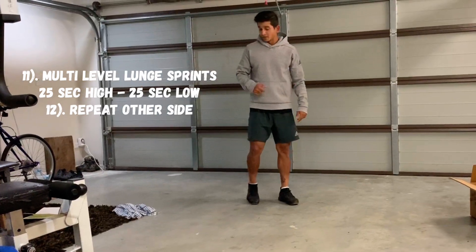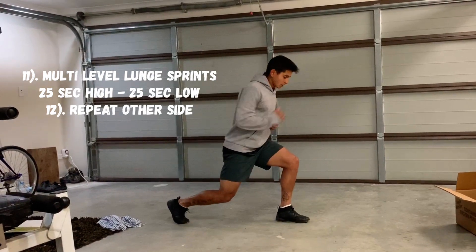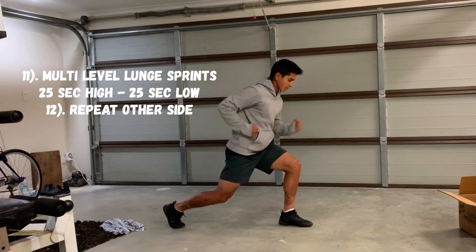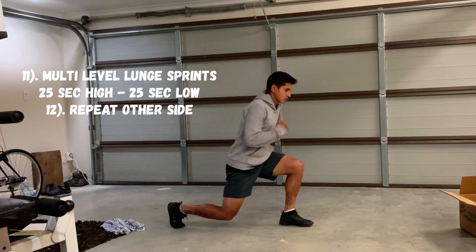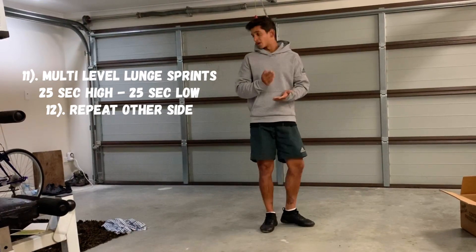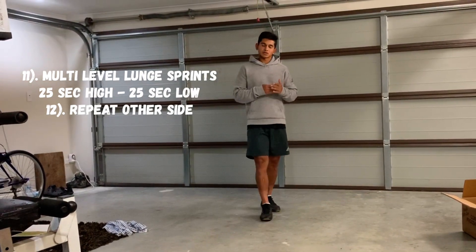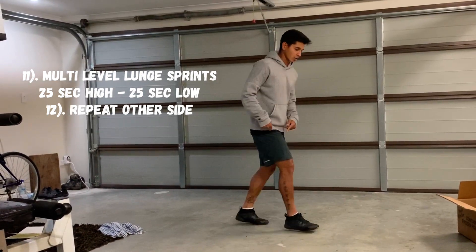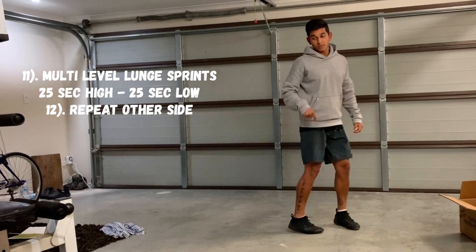The next one is round number 11. Stay there for 25 seconds up high — this is not a complete split squat, stay up, nice and stable, and sprint. At 25 seconds you drop down and sprint again, so it's two different levels: up and down, split into 25 and 25 seconds. Round number 12, you go onto the opposite leg — stay up and sprint, then bottom down and sprint. That was round number 12.